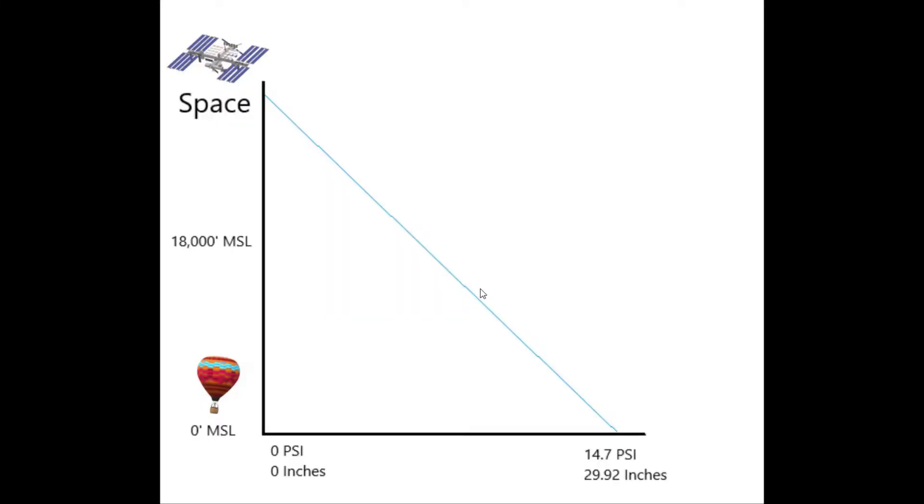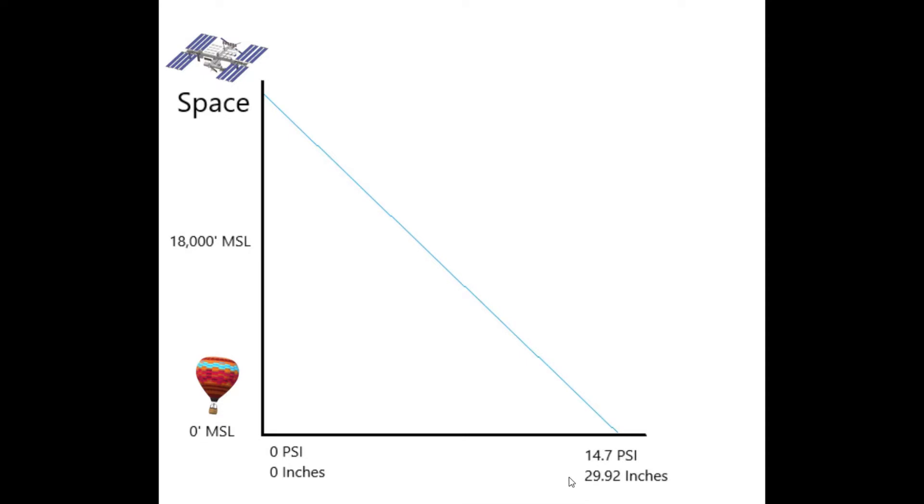Let's first get the basics out of the way — how does an altimeter work? An altimeter works off of a graph where on the x-axis we have pressure from 0 psi up to 14.7, and on the y-axis we have altitude from 0 feet MSL, which is sea level, up to 18,000 feet MSL which is half the pressure between 14.7 and 0, and then space where you have 0 psi of atmosphere bearing down on you. When we dial in 2992 on our altimeter, it creates a line that says at 2992, if I have 14.7 psi I will be at 0 feet MSL. If I have 2992 set and 7.3 psi, that means I'm at 18,000 feet MSL, and along different points on that line is how we get our altitude.